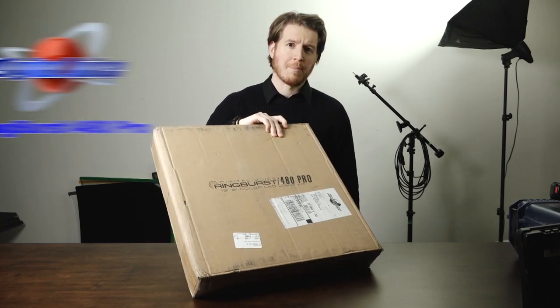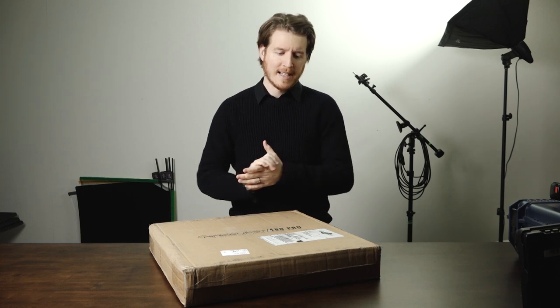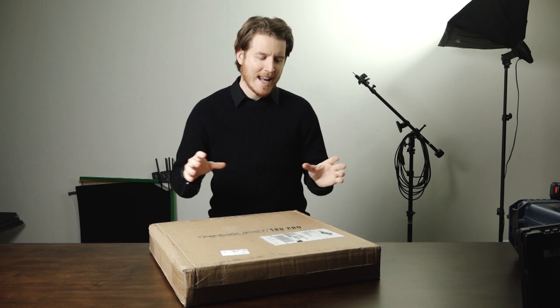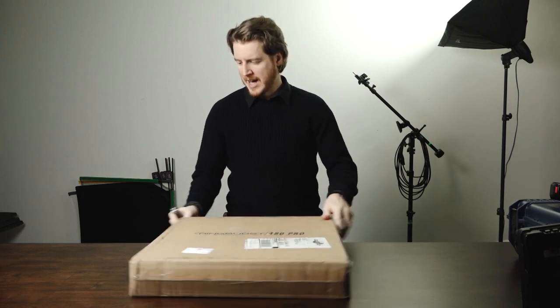Today I have the Ringburst 480 Pro. This is the pro version of their ring light. As of the time of this recording, it's not a prototype, but it's a very early production model. I spoke to the guys at Digital Juice, and my understanding is the battery charger that comes with this will be replaced, so I'm not really going to focus on that. I wanted to crack this open and get my first impressions on camera.